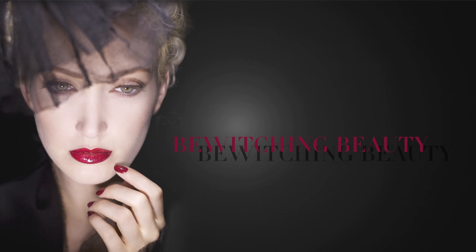Now for Bewitching Beauty. This look is to die for. Provocative, stunning, bold, and intense. I'm going to start by chiseling the cheeks.